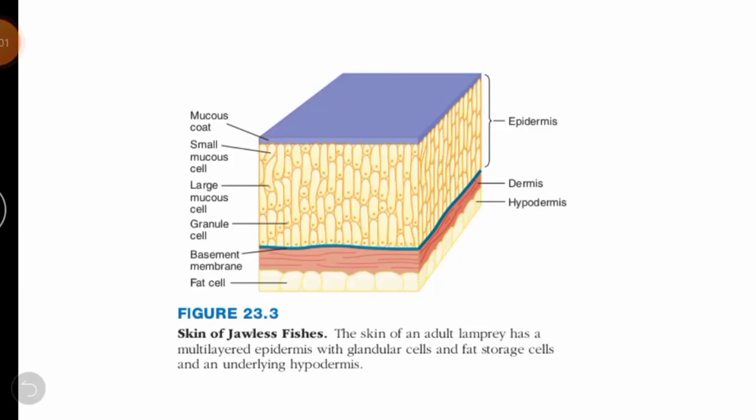This image is taken from Miller and Harley's Zoology, Chapter 23, which covers support and movement in animals. This image is specifically for jawless fishes, because there is also support and movement in jawless fishes like hagfishes and lampreys.